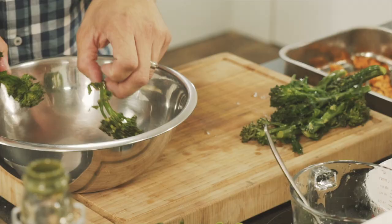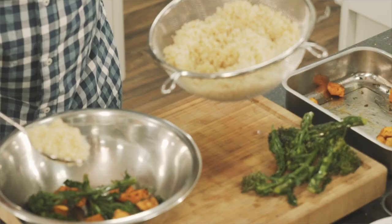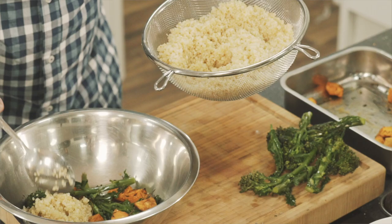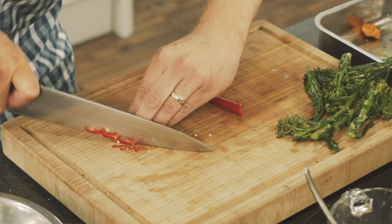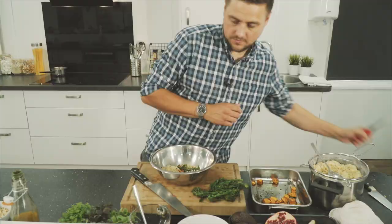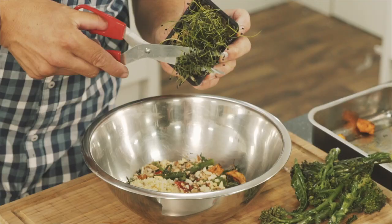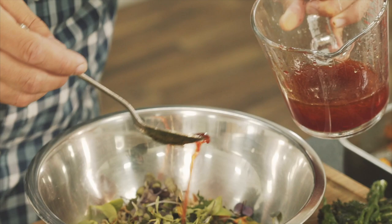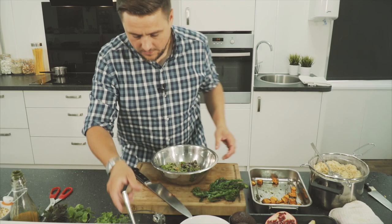So we'll start with a little bit of broccoli in there, get some potatoes, then quinoa, a little bit of sliced fresh chilli, mixed nuts and seeds, some fresh cress, a little bit of dressing, and a pinch of salt. Then give it a mix around.